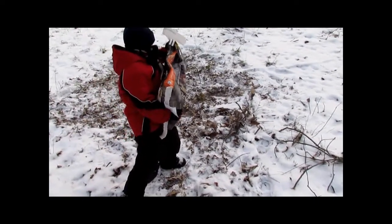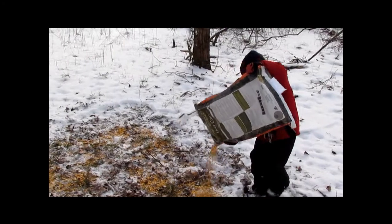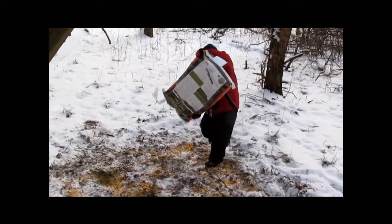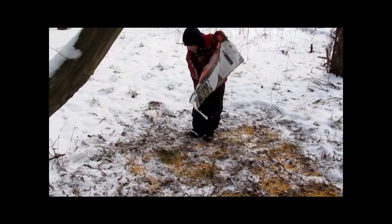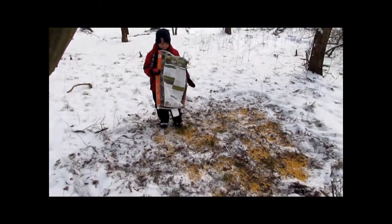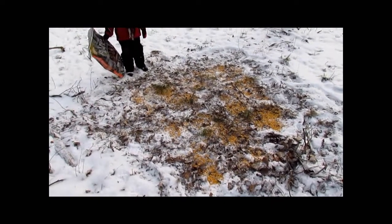Go ahead, there you go, start walking. Look at that — that is a thing of beauty.